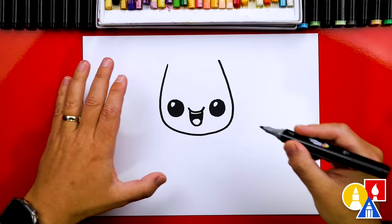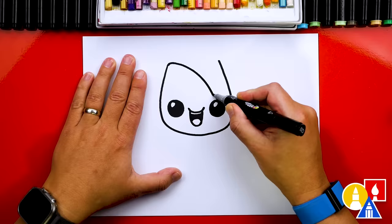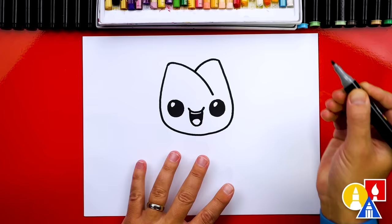Now we can draw the petals. First, let's draw a line that curves down and we'll stop right above the eye. Then we can draw another curve on this side to match, curving into the center and stop. Then we can draw the middle of our tulip by drawing an upside-down letter V.